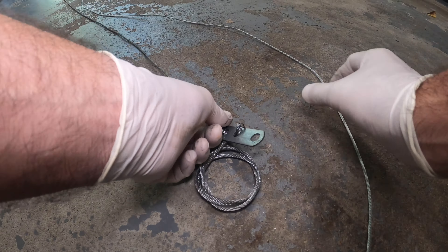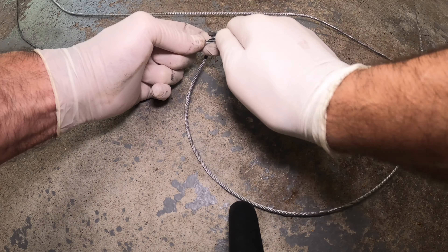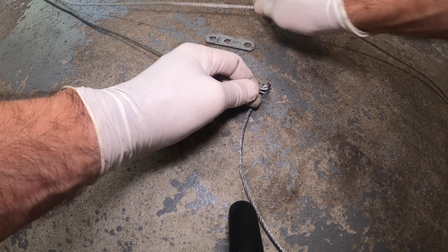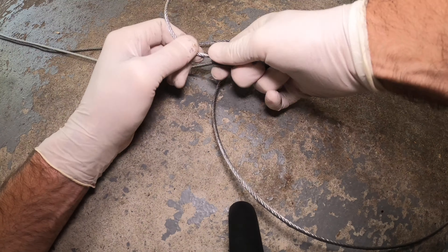Measure the new cable against the old cable and make sure they're about the same length, as close as possible. You untie the old wire and retie the new one on the lug itself that connects to the actual garage.